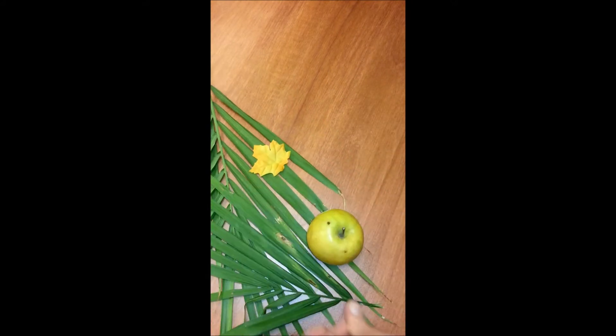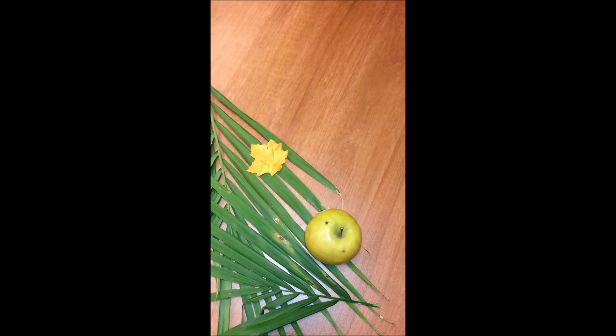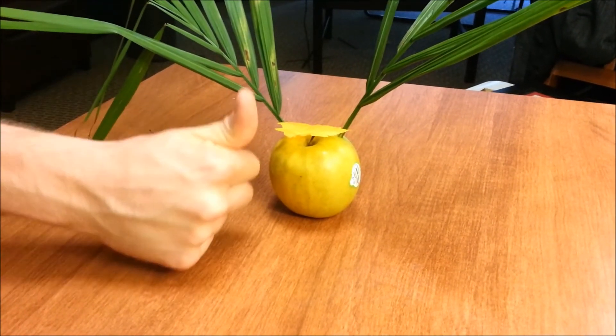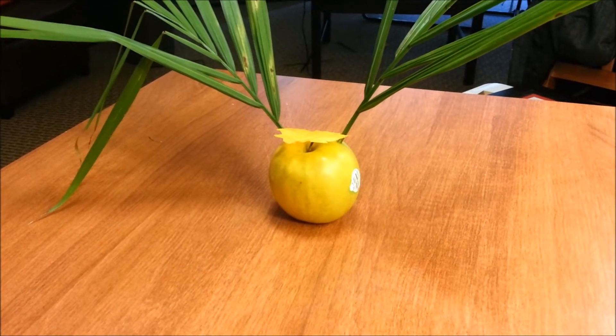So Dave, the first thing you're going to want to do is make a piece of art. Let's collect all of our materials. Perfect. Now let's put it all together. All right, Dave. Looks perfect. You've made your first piece of art.